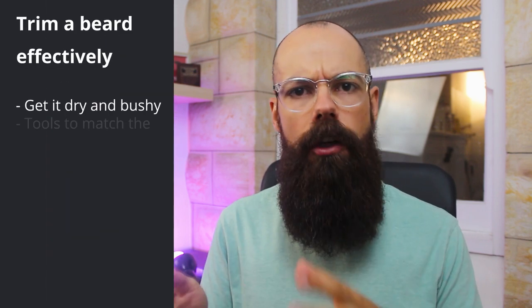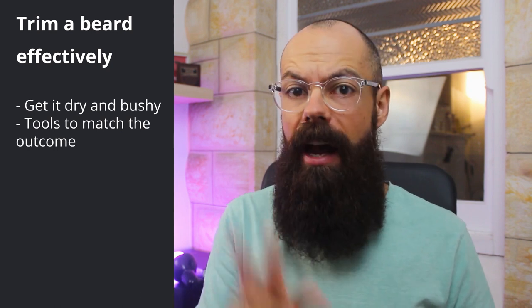Trimming your beard effectively comes down to using the right tools for the sort of trim up that you are doing. I have two types of trim up. The most common one is my fortnightly trim up. I'm about one week away from my trim up at the moment, so some of the hairs are starting to come away from the main lines of my beard, my mustache is starting to tickle my upper lip, and I'm getting into that 'I need a trim up' phase. Selecting the appropriate tools is so very important.